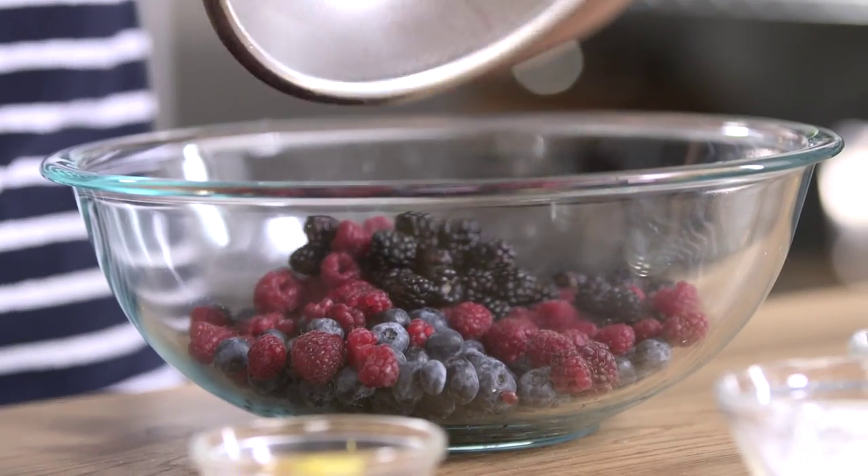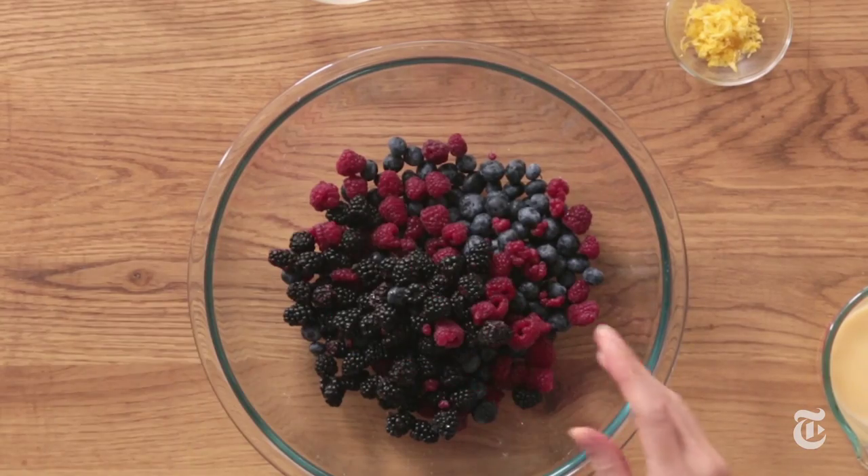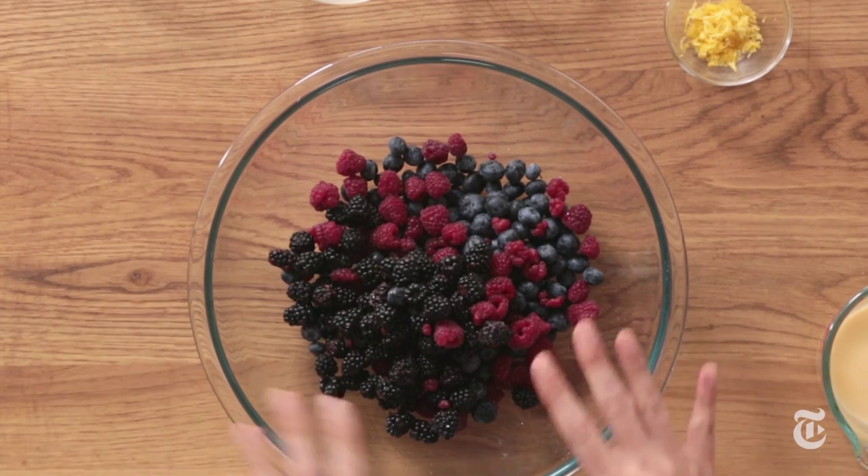For this recipe I have berries — very beautiful blueberries, raspberries, and blackberries — and I'm just gonna use a mix.